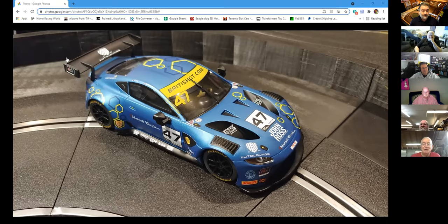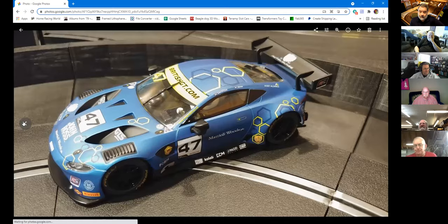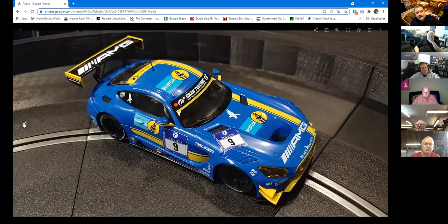It is a gorgeous car and this picture does not do it justice. I've seen those in the flesh — they are beautiful. This is the backside, and of course the underside. It's inline skill electric as they do. I also got the Scaleauto Home Series Mercedes AMG Bilstein.